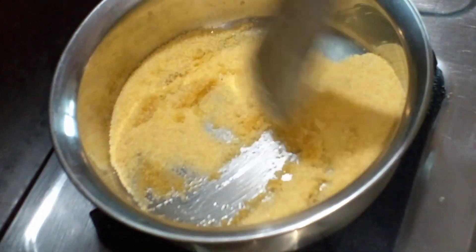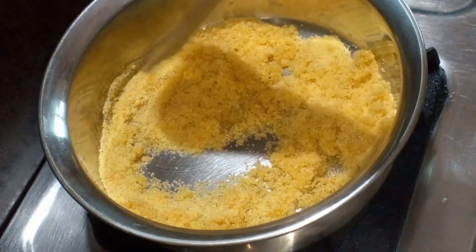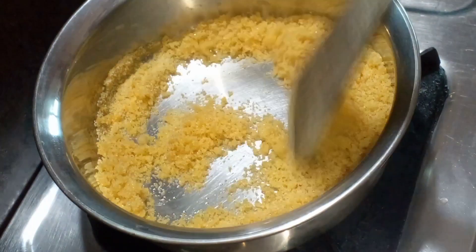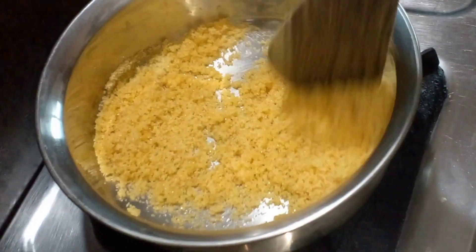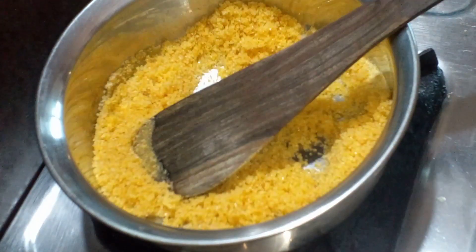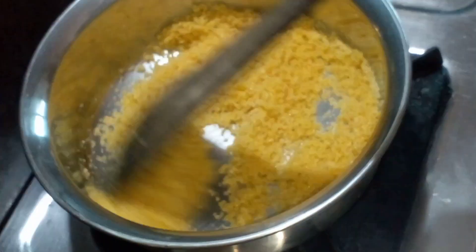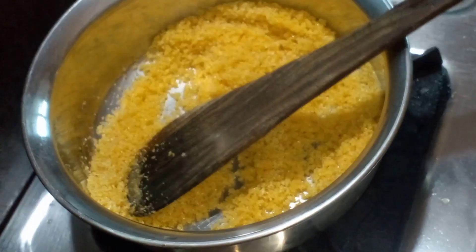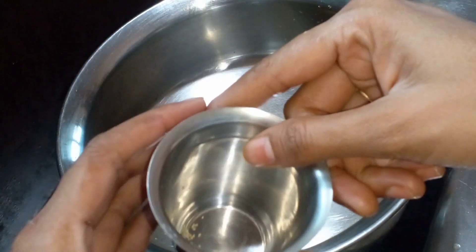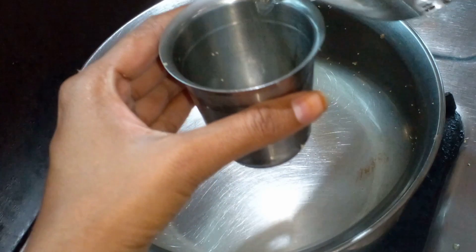We will add a glass and add the egg. We will add the flour to the flour. 3 glasses of water.